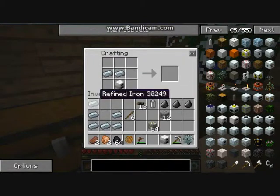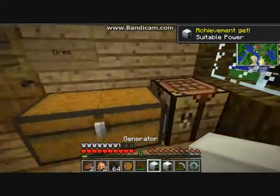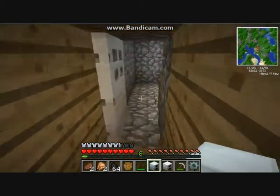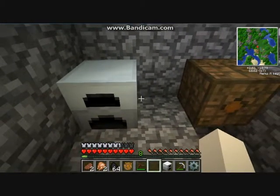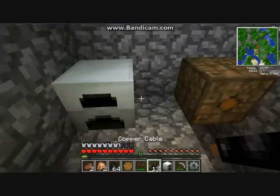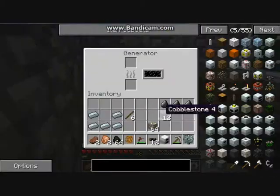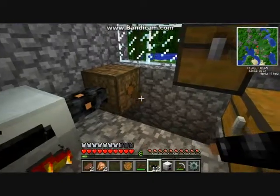Now with all this you can make the generator. You need three refined iron, which is iron ingots that have been melted again. That is how you make the generator. Once you make the generator, place it down next to wherever you want it, attach it to your BatBox, put some coal in, and that should start filling up as you can see.